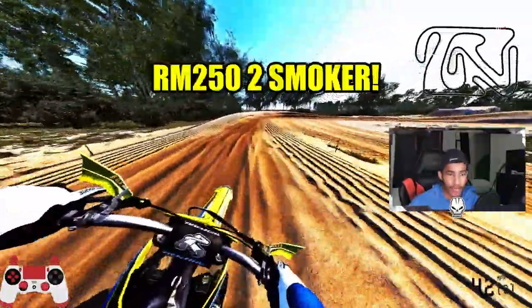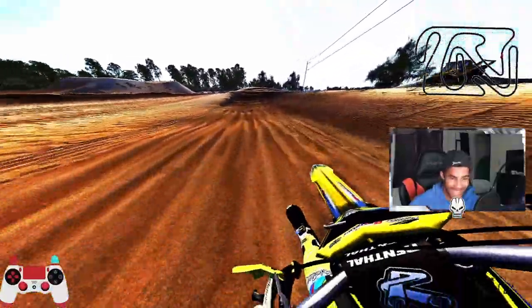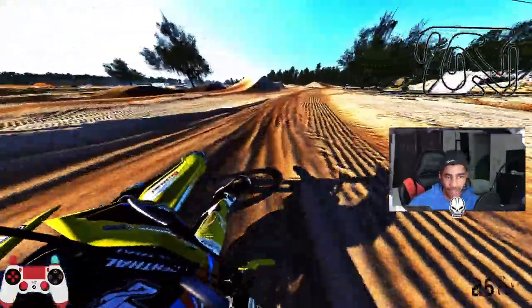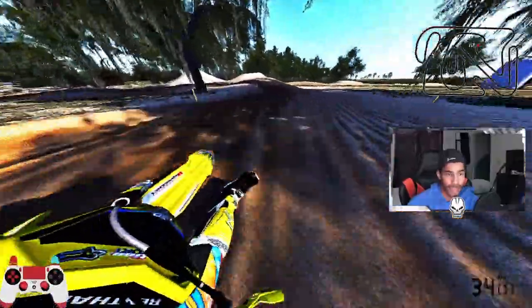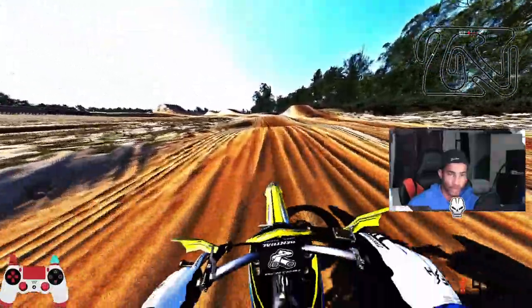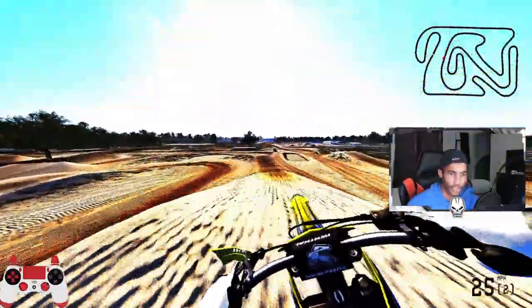We are starting off with the Banana, the RM250 2-stroke. So far it's pretty fun, pretty nice. It's not too crazy, not the fastest of the bunch, but it's really fun. It's very groovy, gets through bumps pretty okay. It just feels like it has a good amount of power — second and third gear is really going to get you around the track nicely. Maybe fourth if you really need to rail it.